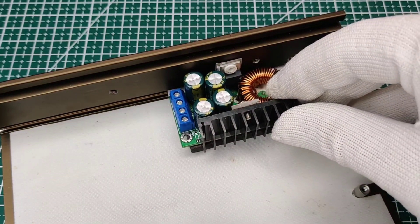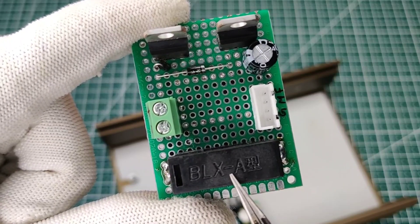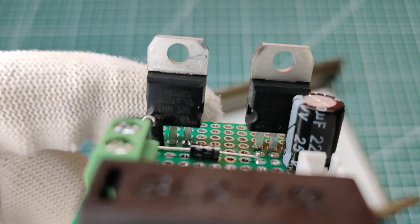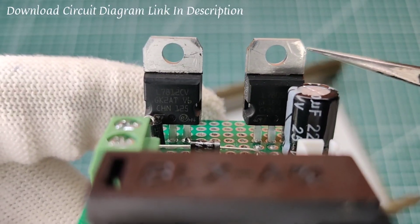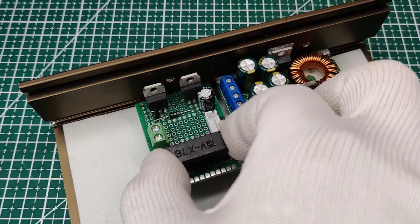On this pref board, I soldered a fuse for output protection and also soldered two voltage regulators — 5 volts for the cooling fan and 12 volts for the volt and current meter.